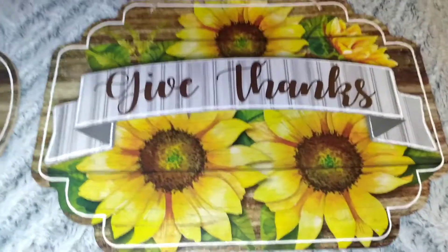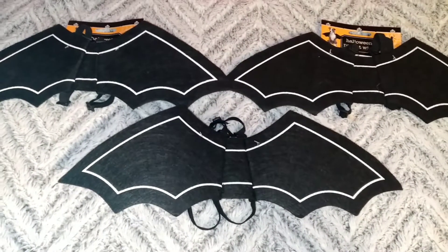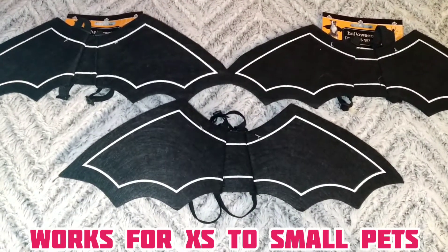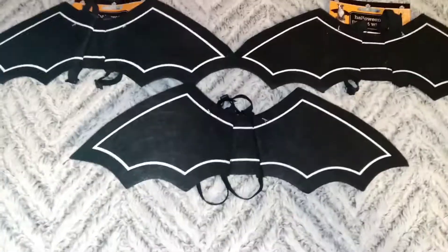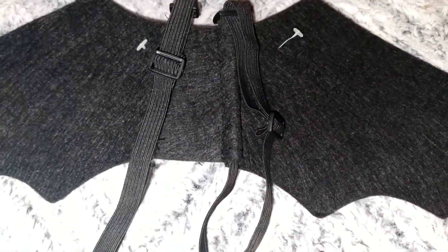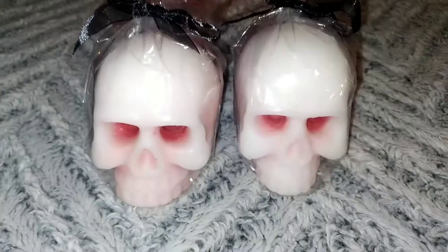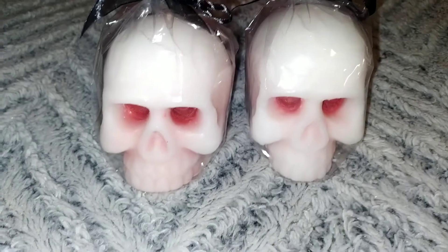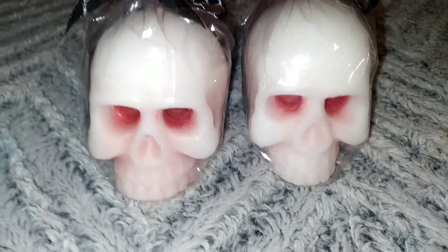Next we have these cute little bat wings. I got them for our pets for Halloween — they do like to dress up and I thought they were really cute. The bat wings have adjusters on them so you can adjust them depending on your cat's size. Then we have these skull candles — I fell in love with these. I probably will never burn them and will just use them as decorations. I really do like them and I wish I could have picked up a couple more.